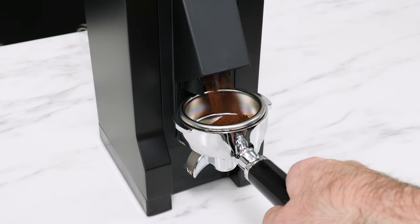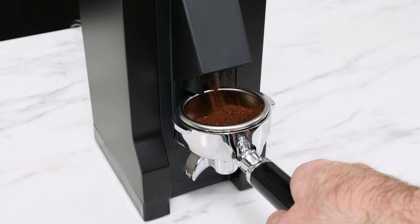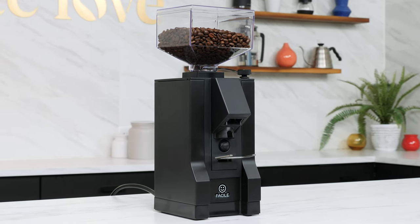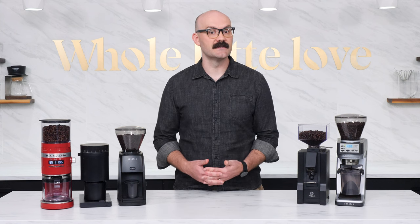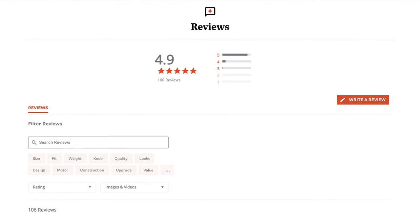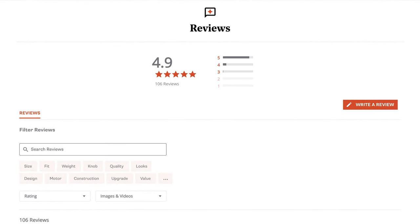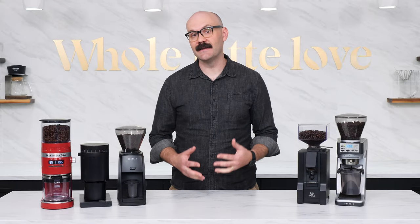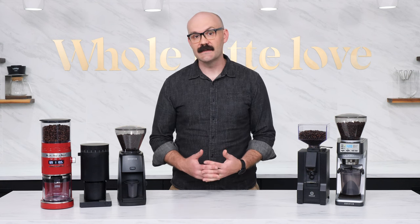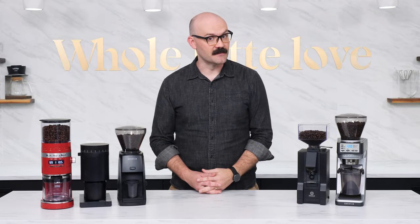To operate the Facile, press your portafilter or dosing cup against the micro switch below the ground chute to activate grinding and remove it when you have your desired dose. While the Eureka Mignon Facile can be used for all grind sizes, it truly shines in the espresso range. Espresso grounds are produced at a rate of 1.3 grams per second and leave the chute cleanly thanks to Eureka's ACE system. The Facile offers many of the pluses found on Eureka's more expensive Mignon grinders, but in a simplified package. Eureka's silent technology gives the Facile one of the quietest grind noise levels in our testing. The Eureka Mignon Facile gets a 4.9 out of 5 stars in verified customer reviews. If you're looking for a machine-grade espresso focus grinder that will last you for years to come, take a good look at the Facile.